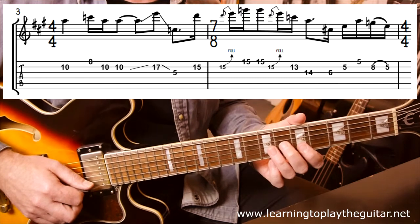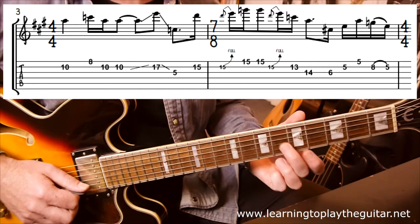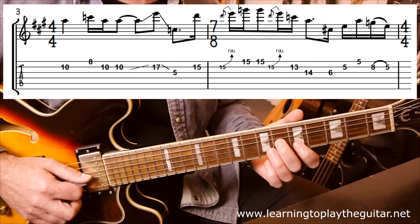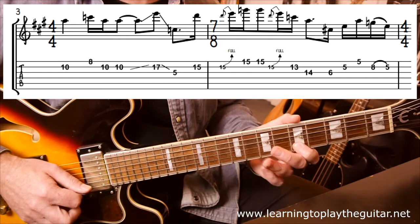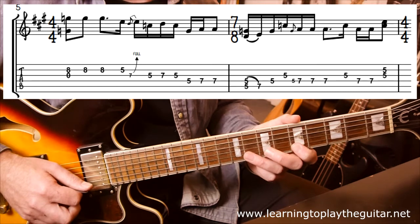Then we jump back to pattern 1. There's one exception to the A minor pentatonic scale in the solo, which is where he plays fret 6 on the G string — that's the major 3rd from the A chord. So he's got this little 6, 5, 5, 8, 5 pull-off on the B string. Then into the 5th bar, back to 4/4.